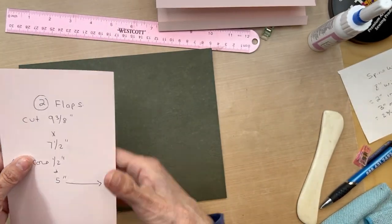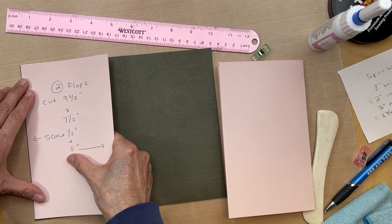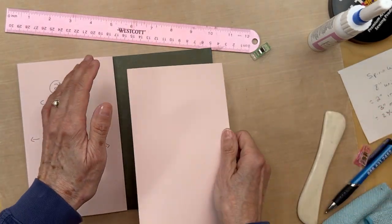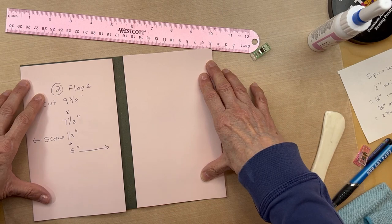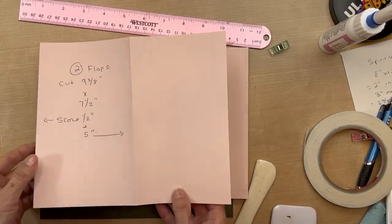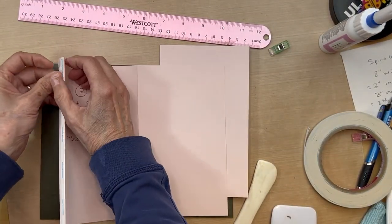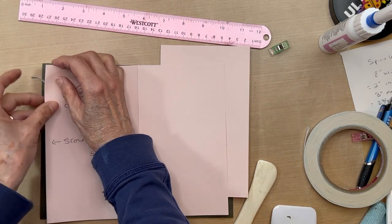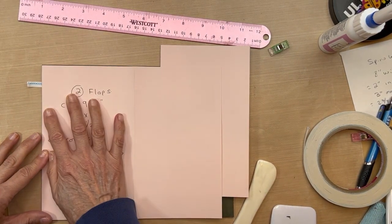You're going to do that for both pieces. The way this is going to work: these two flaps — you're going to have one flap here that's going to be adhered to this end, and then where you have the score here, this one is going to be adhered to this end like this. Then you're going to have this little gap in between. Go ahead and open it up and adhere this edge here — just get your score tape started.